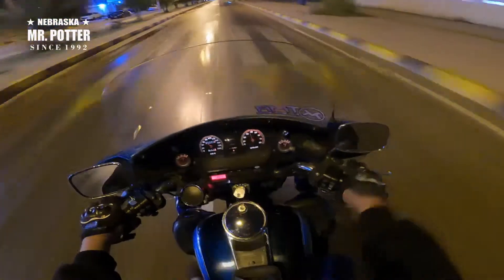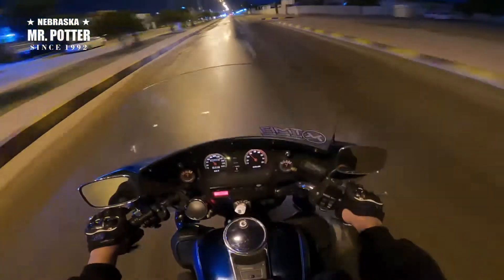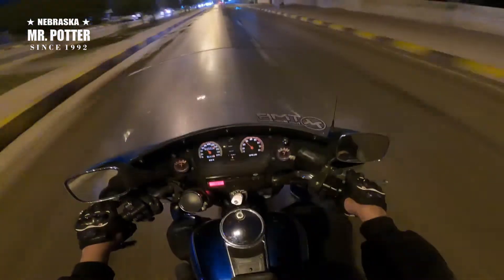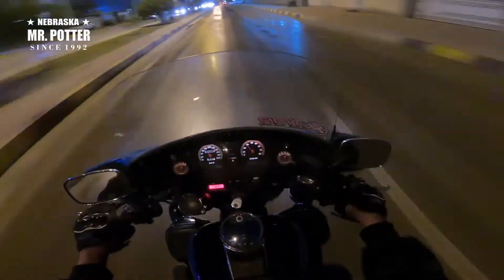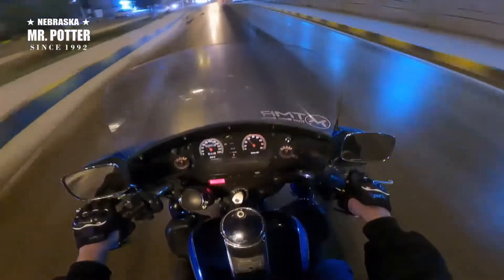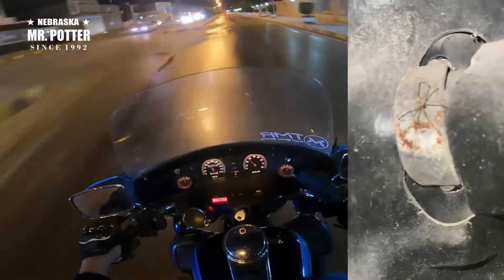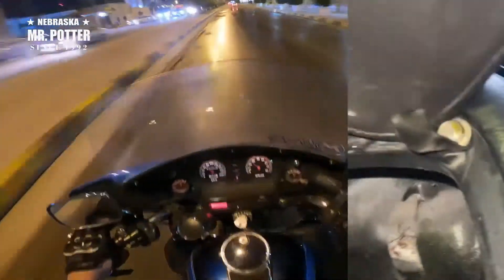This bike has cruise control, which is great, and it's got police lights I think. The bike came from Japan, so I'm not sure if the Japanese police out there are riding Harleys or not. I found a spider living in one of the bags, so I guess I'm Spider-Man now.